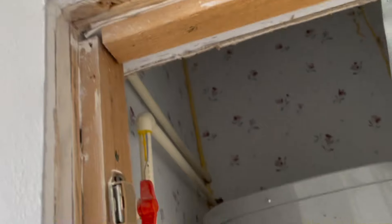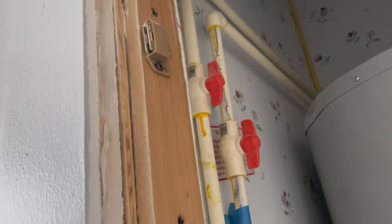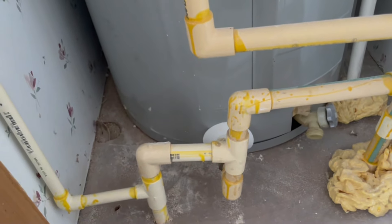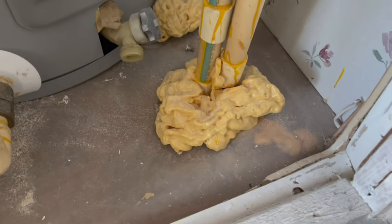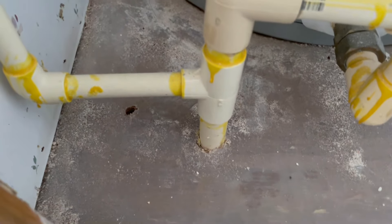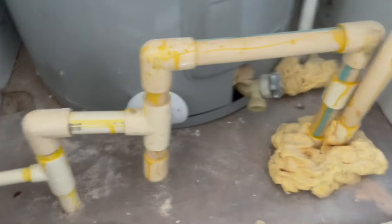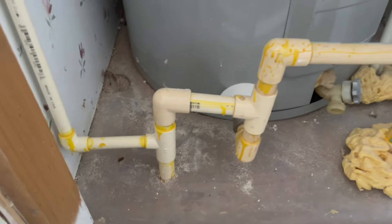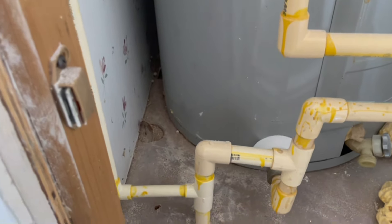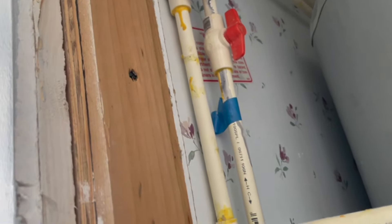Maybe those valves are for the washing machine that isn't there. I'm assuming this is my cold water at the bottom coming in from here - this looks great, by the way. Cold water coming in and then going back out for some reason, I don't understand why. Then it T's off and goes into that. Someone's got some blue tape on it, so yeah, maybe that is the cold line.